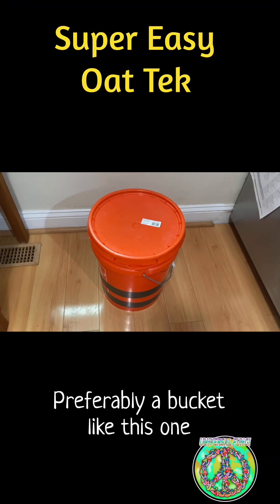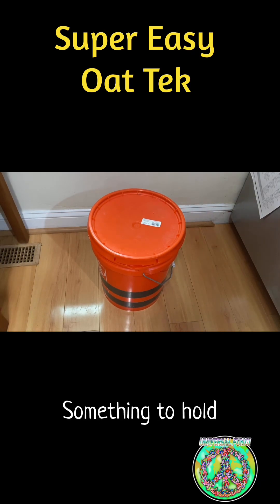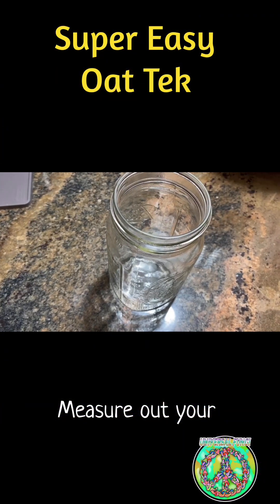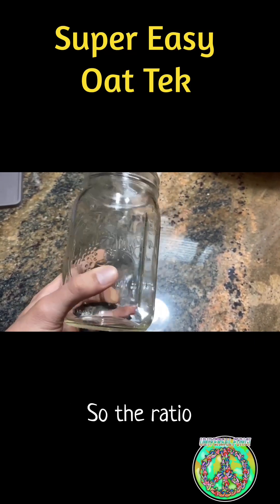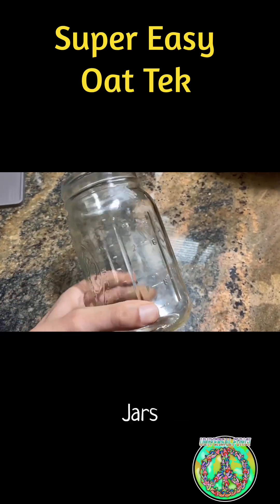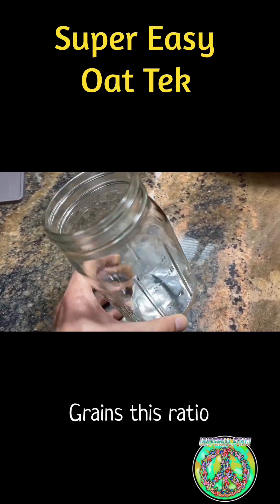You need a container, preferably a bucket like this one. It's okay if you don't have a bucket like this, but you just need something to hold the grain and the water overnight. Measure out your grains. We pressure cook our grains in these mason jars, so the ratio is one full jar of dry oats equals two jars of oats that have been soaked overnight. If you're using different grains, this ratio may differ.